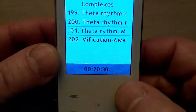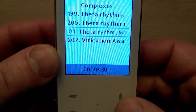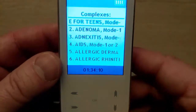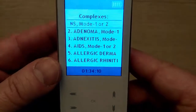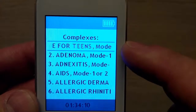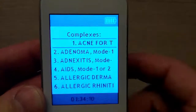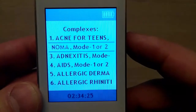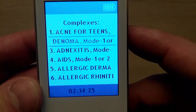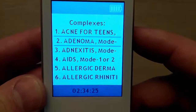As you can see, the company uploaded 202 basic therapeutic complexes on your device. Next to each name of the complex, the company put the suggested mode. For example, for the program 'Adenoma,' the suggested mode is 1 or 2. That means you need to set mode 1 or 2 in the settings for the complex to be effective.